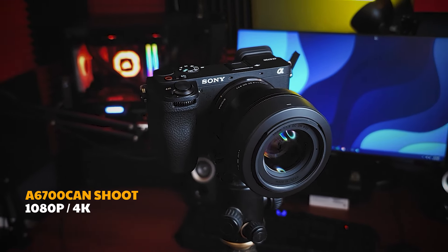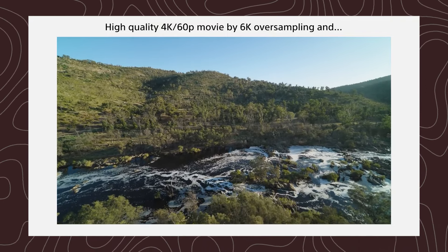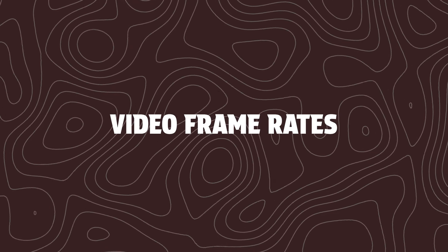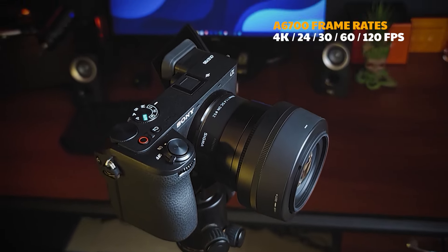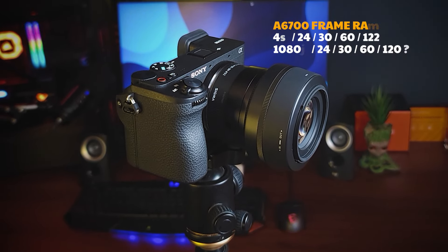For the Sony A6700, we can record 4K using 6K oversampling to get a sharp 4K result. This is the highest FPS rate — this camera supports 4K recording as well as 1080p slow motion video recording.